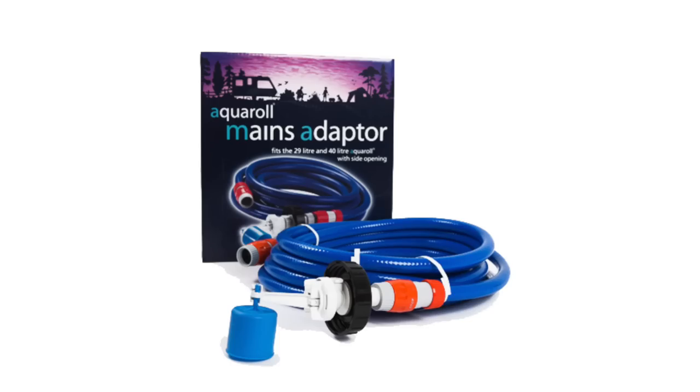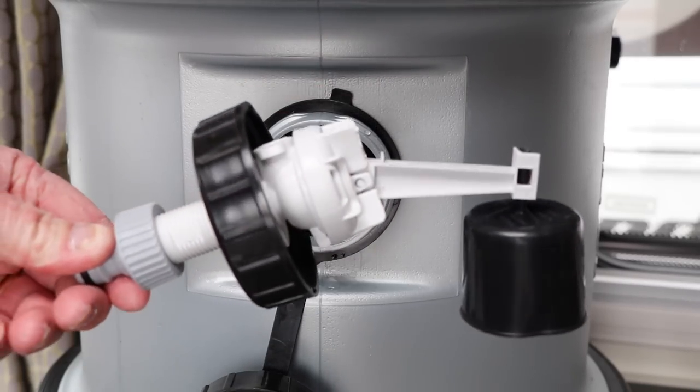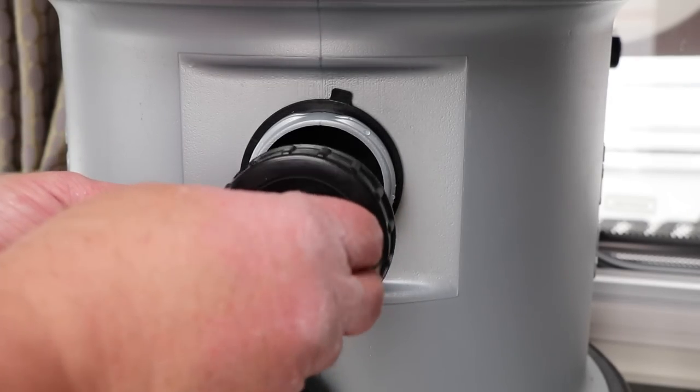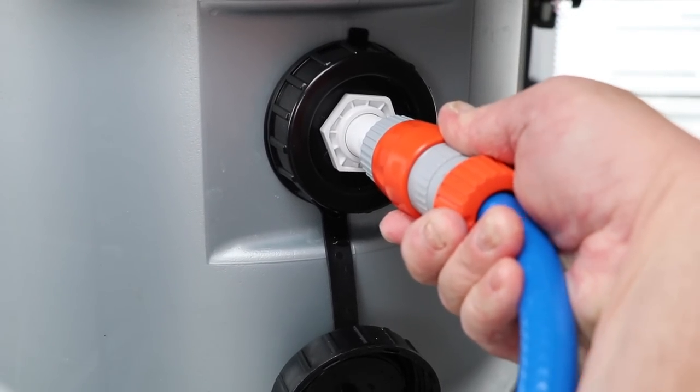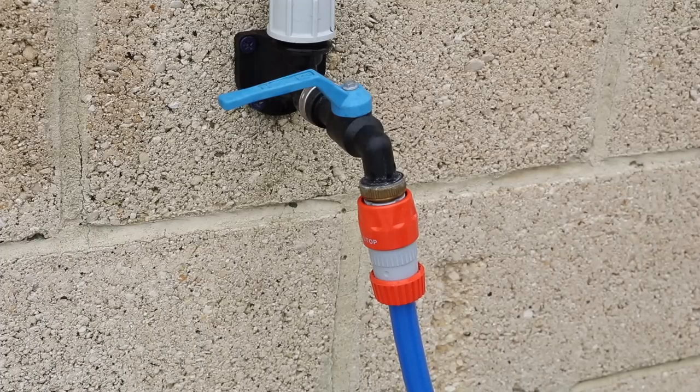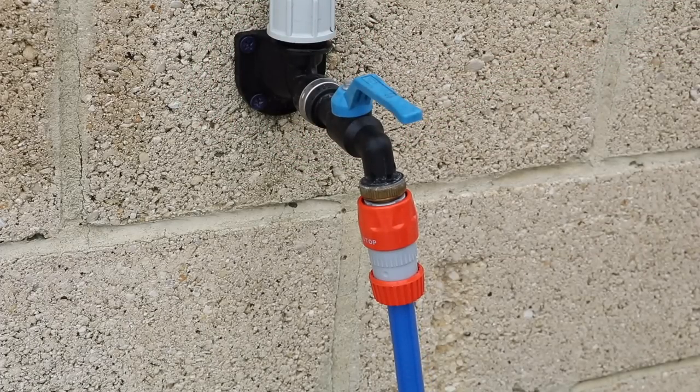If you're visiting a service pitch, you can buy a complete kit for attaching to a mains water supply. The side cap is removed from the Aqua Roll and a float is inserted. A hose then connects onto the outside and then onto the mains supply. Water is allowed into the Aqua Roll and the float switches the water feed off as soon as enough liquid is inside.